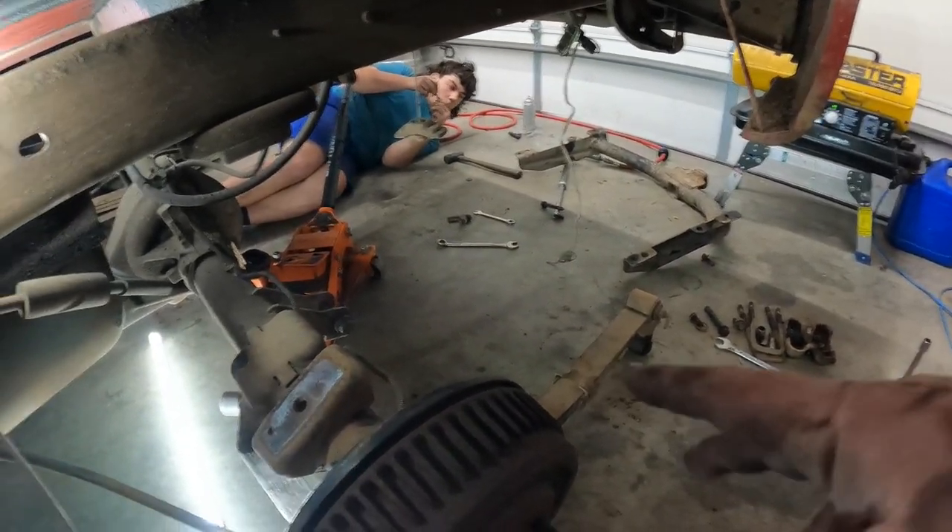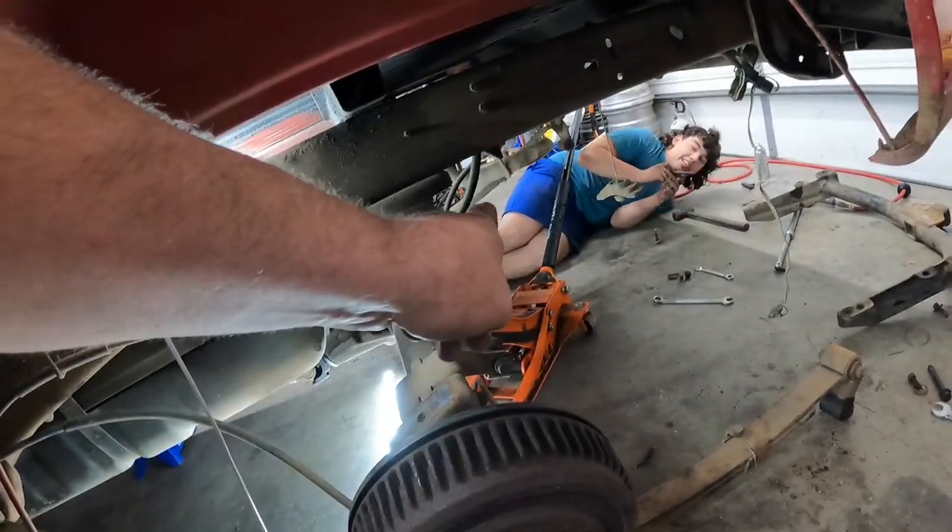We got the rear end somewhat ready to go. The spring is still laying down and the passenger side was stuck on the exhaust — didn't think about that. We were able to tilt the axle and stick it back on top. It is Friday night, about 7:30, dinner time. We had full days and we're tired. We're going to call it a night, get some pizza, and get back out here in the morning to try to knock this out.